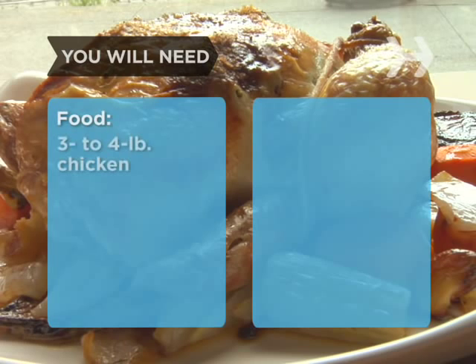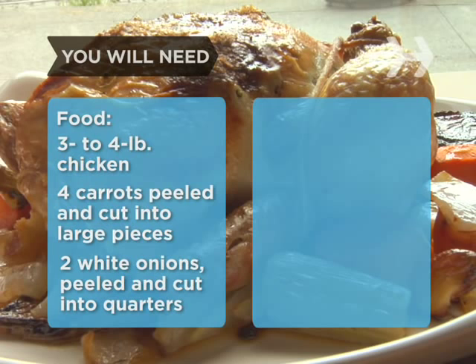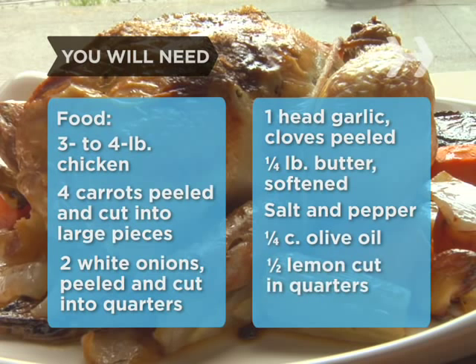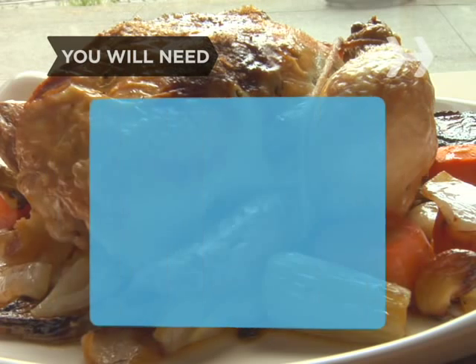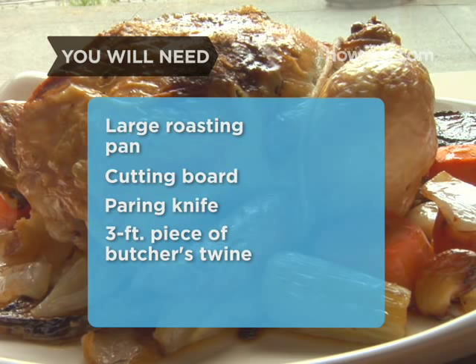You will need: a 3 to 4 pound chicken, 4 carrots peeled and cut into chunks, 2 large white onions peeled and cut into quarters, 1 head garlic peeled, a quarter pound of butter softened, salt and pepper, a quarter cup olive oil, half a lemon cut in quarters, 8 sprigs of thyme, a large roasting pan, a cutting board, a paring knife, and a 3-foot piece of butcher's twine.